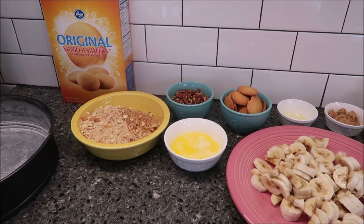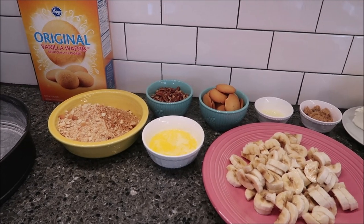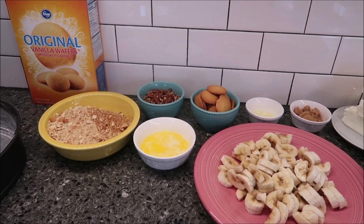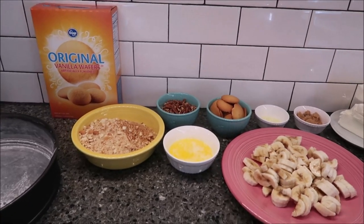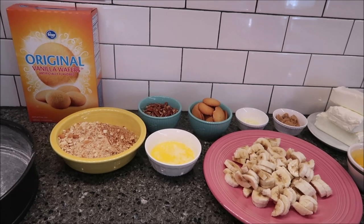This makes 10 to 12 servings. The hands-on time it says is 45 minutes, and the total time is 11 hours 10 minutes because it has a lot of cooling time.